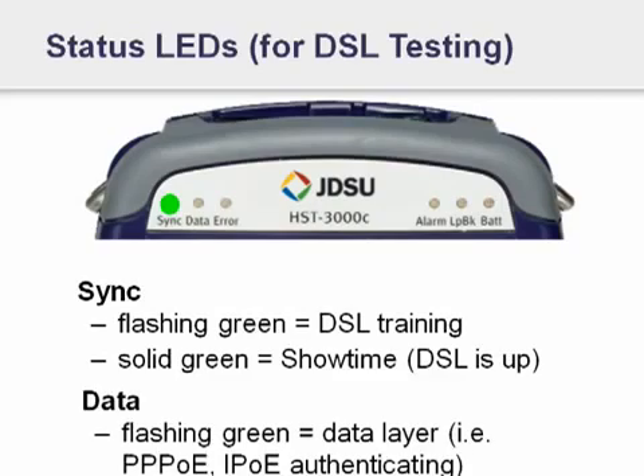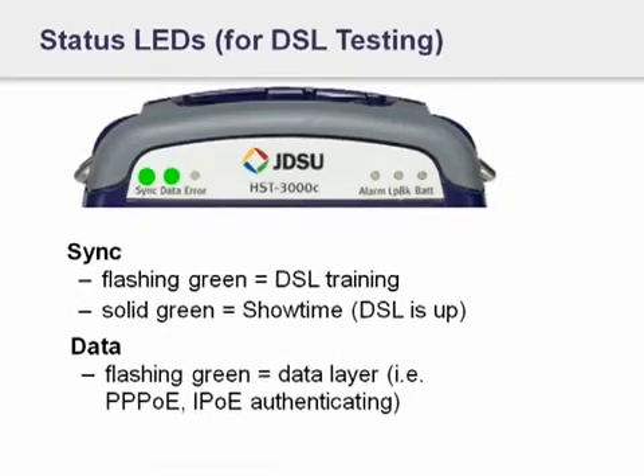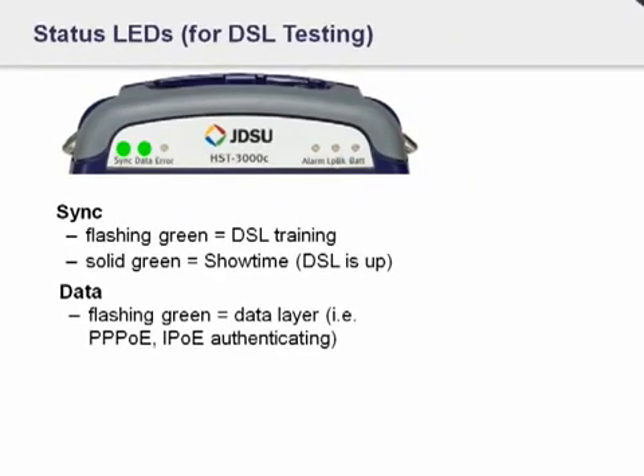If you're doing data testing, like authenticating — if you're at the customer prem putting in the customer's credentials and then sending PPPoE or IPoE to authenticate with the DSLAM — you'll see a flashing green if it's authenticating, or a solid green which means the data layer is up. If it continues to flash, then you've got some kind of problem with authentication. Perhaps the authentication credentials are incorrect and they need to be checked.